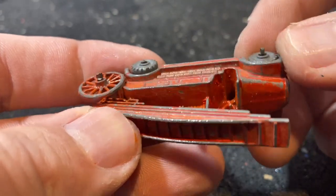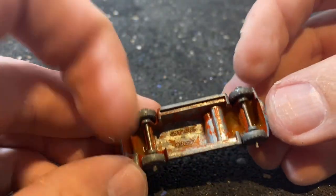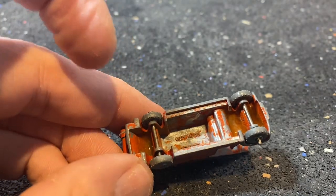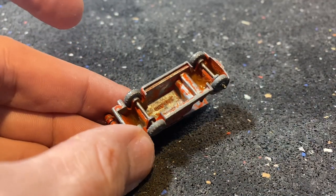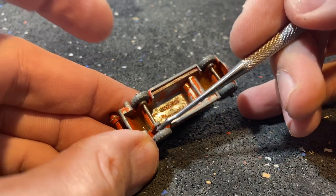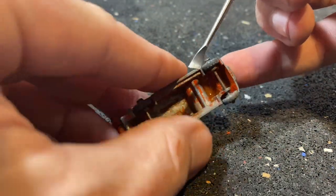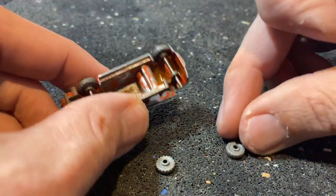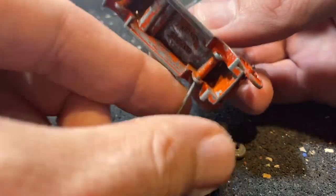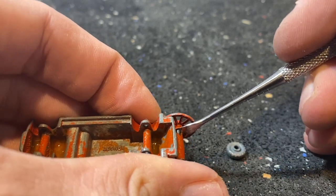I've gone ahead and cross-crimped all of these axles. You can see that we've got sort of that square peg, round hole conundrum, but these will come off. They still need a little gentle persuasion, and I like to use one of my little pick tools to get in there. With some firm, gentle pressure against the backs of these wheels, they will pop off and can be removed. This method has really served me well — it lets me preserve the original axles and reuse them in the restoration.